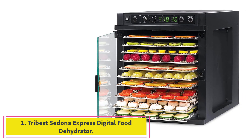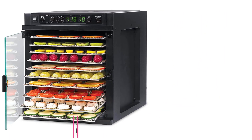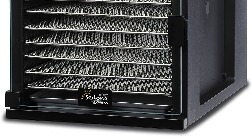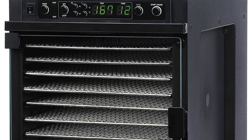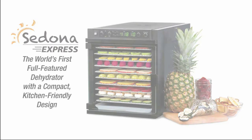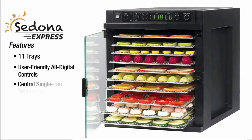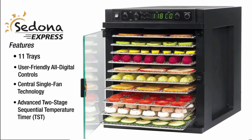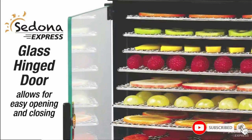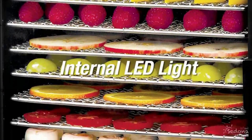Starting at number 1: Tribest Sedona Express Digital Food Dehydrator. Our experts love the Tribest for ease of use and cleaning, which rated as highly as the Magic Mill, as well as its design and quiet motor. One tester said it's so quiet that the sound just fades into the background. Our testers also love the dishwasher safe trays and were especially taken with its design. The Sedona has a large capacity without being bulky, and one tester notes that this one is probably one of the most aesthetically pleasing with a clean and simple design.